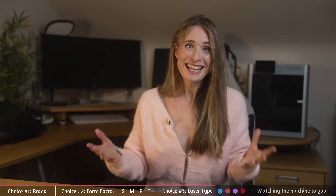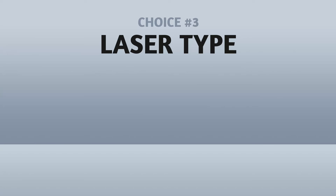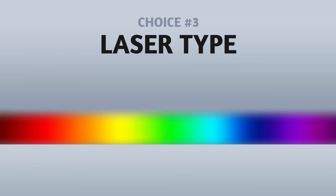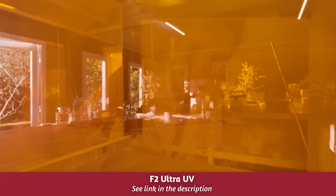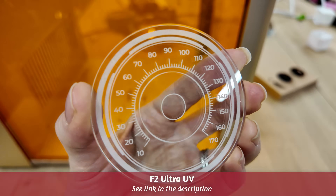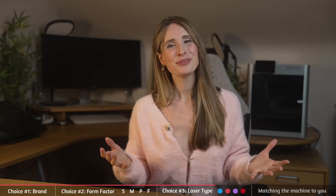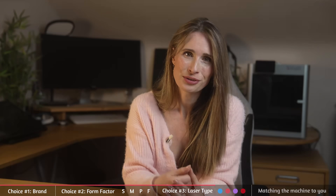Now that you know the families, let's look at the science behind them. The wavelength — or the colour of the light — is what actually decides what each machine is good at. Every laser sits somewhere on the light spectrum, and it's the wavelength, not the wattage, that determines what materials it works with. A 5-watt laser with the right wavelength can wildly outperform an 80-watt laser on the wrong part of the spectrum. Matching the type of laser to your interests is a key decision.